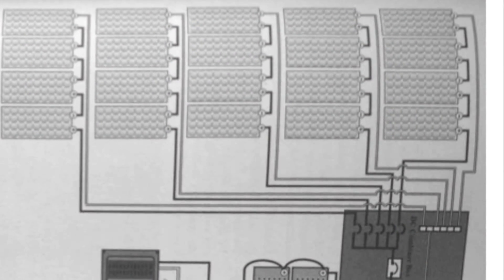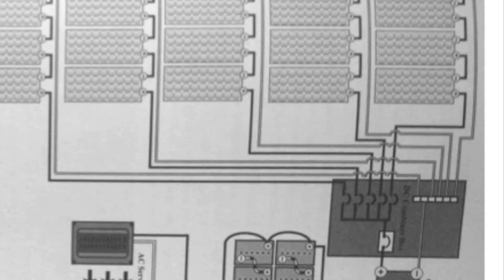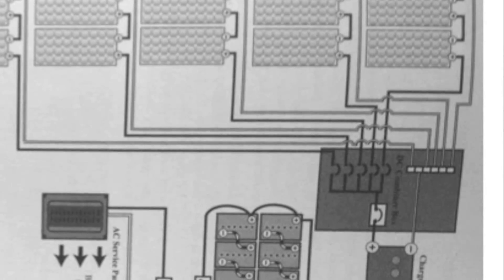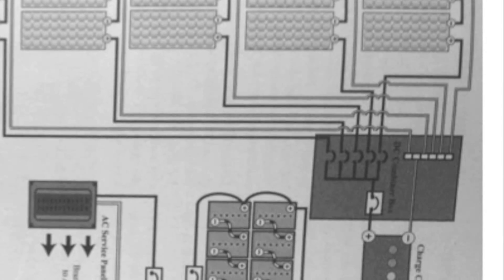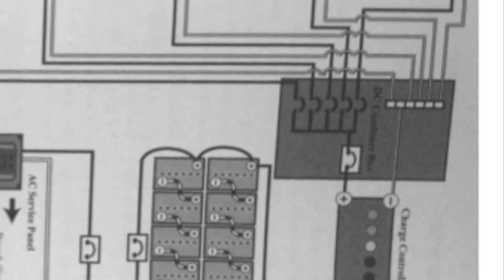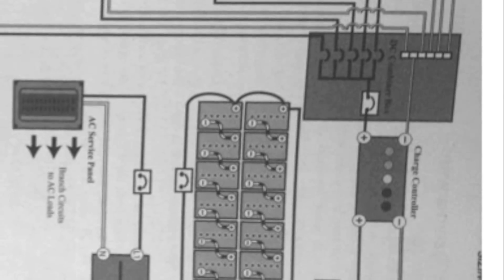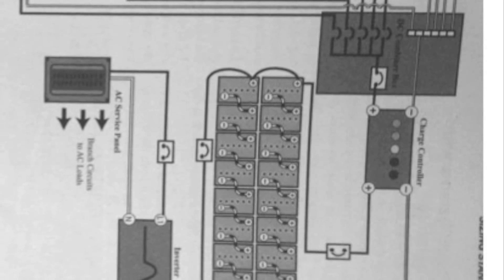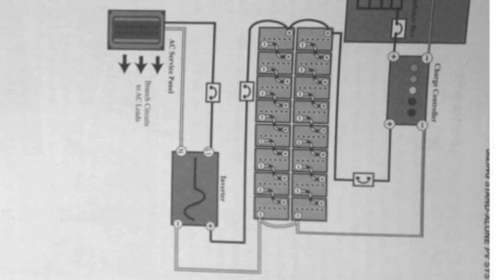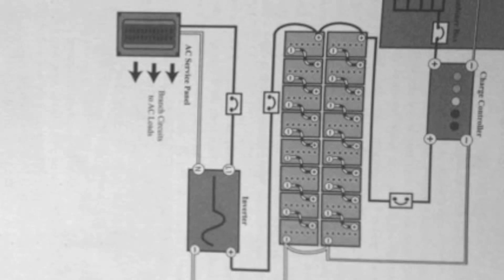Some of you have asked for a schematic of how my system was set up. This is a typical off-grid system schematic — it's very simple. These are different strings of panels connected to a combiner box. The neutral is taken to one bus bar, and the hotlines come through on breakers and are combined. From there it goes to the charge controller, which goes into the ePanel and into the batteries. From the batteries, we go into the inverter, convert DC power to AC power, and then from the inverter onto whatever AC service we need.